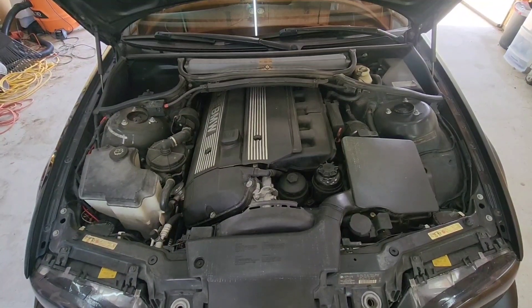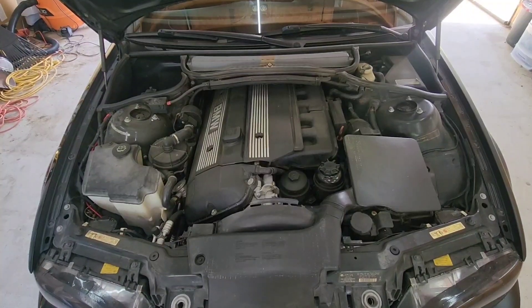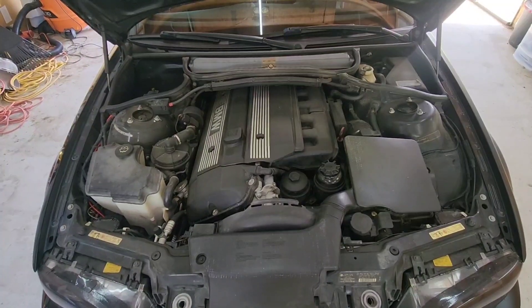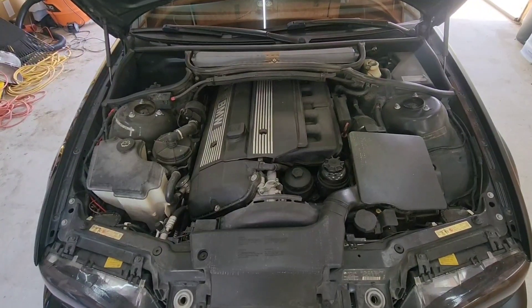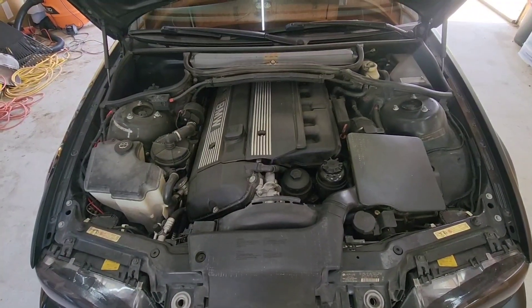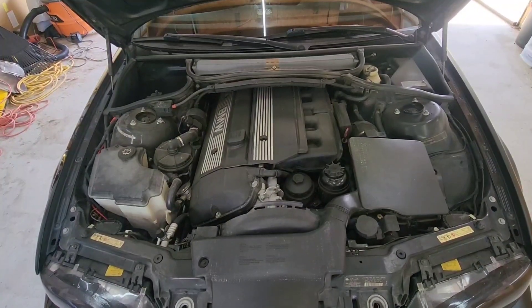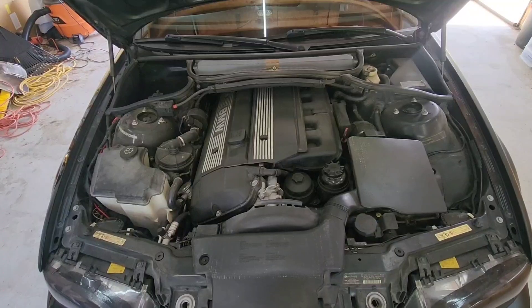This is my 2006 BMW 330 CI. The other day while driving home from work the car died on me. When you start it, sometimes it stutters — especially if you get a full tank of gas. It's hard to start, it stutters a bit on acceleration, it hesitates. Those are the problems I was having.